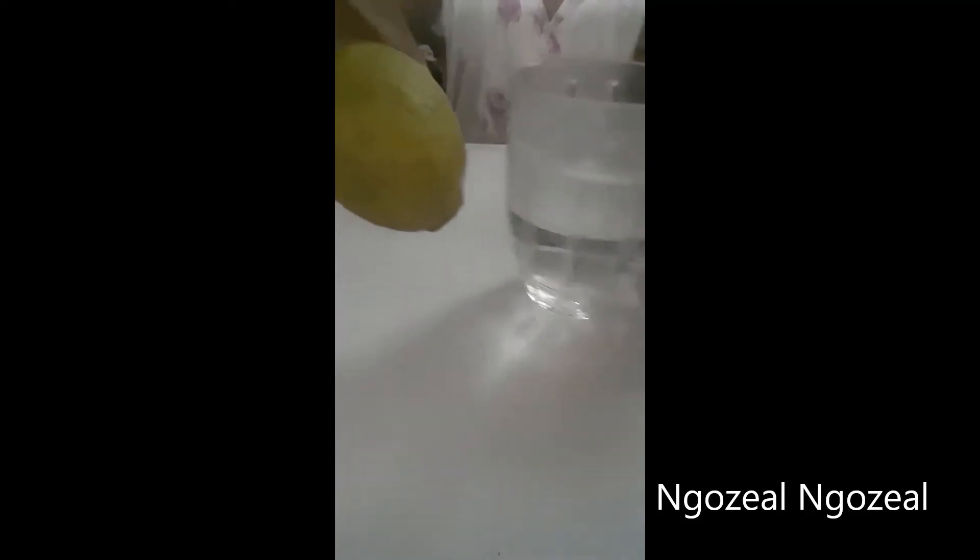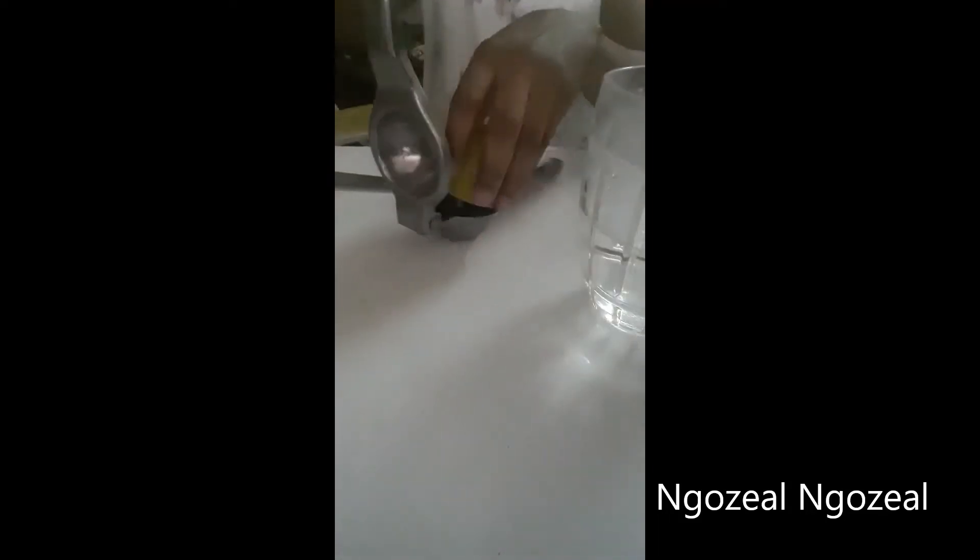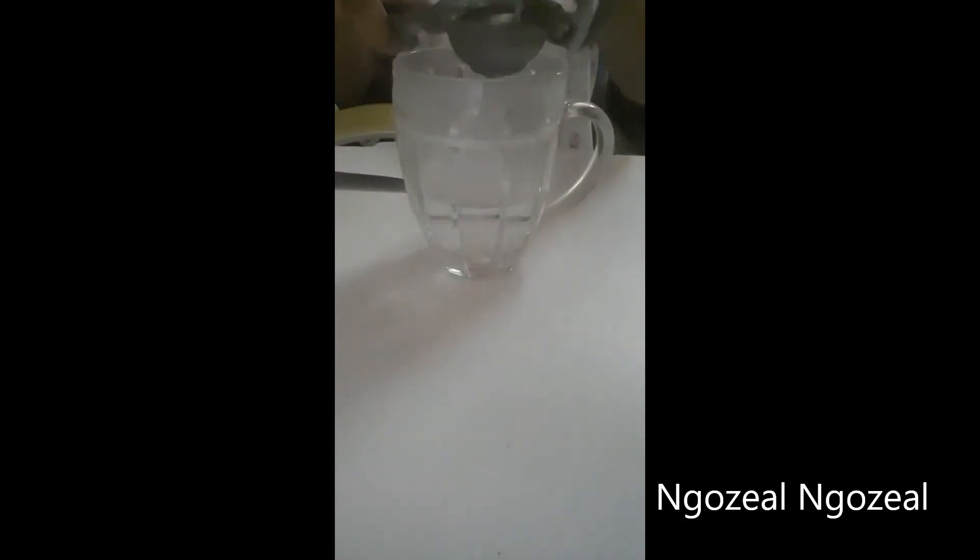You will be needing half of the lemon — just cut the lemon into two and we're going to use half of it. Put in as much water as you want, because this is going to be your lemon water therapy.